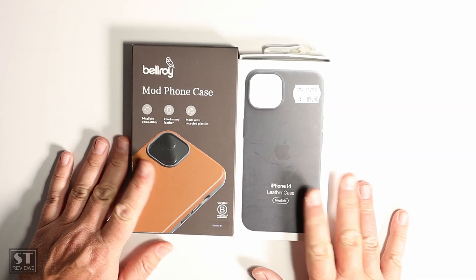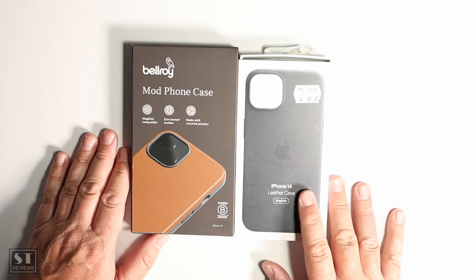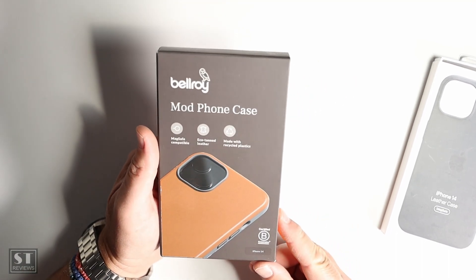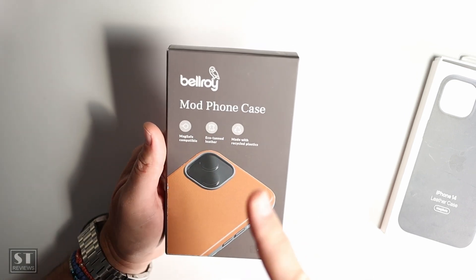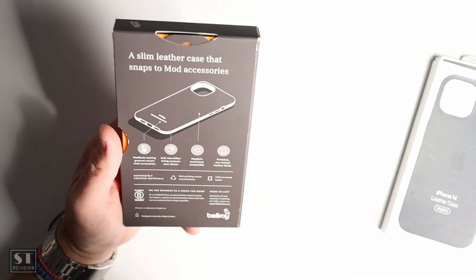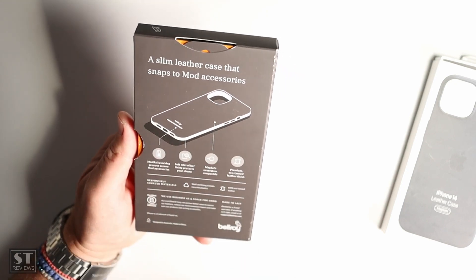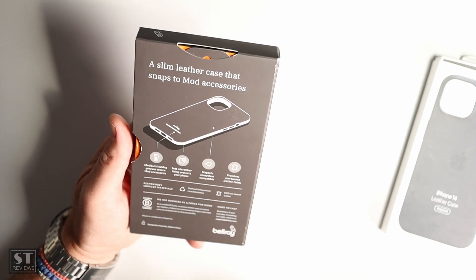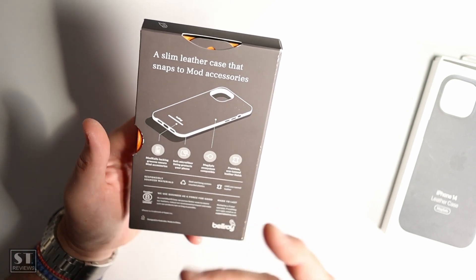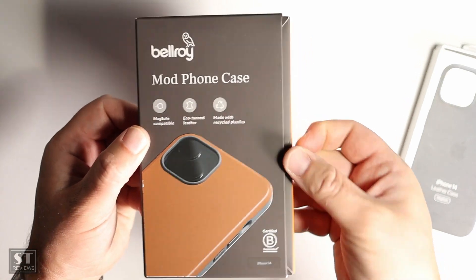These have been used for a couple of weeks so I can really test them before reviewing. Looking at the Bellroy first — this is the Bellroy Mod Phone Case made out of eco-tan leather, recyclable plastics, and MagSafe compatible for the iPhone 14. Make sure you select the right one when ordering because it won't fit the Plus or Pro. It features mod rails locking grooves designed for their own accessories like wallets, a microfiber lining, premium eco-tanned leather finish, and a three-year warranty. This one set me back $85.